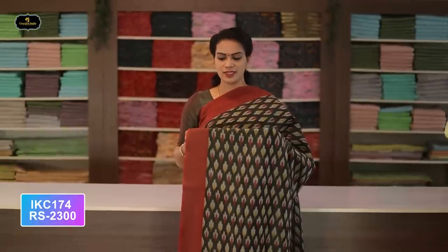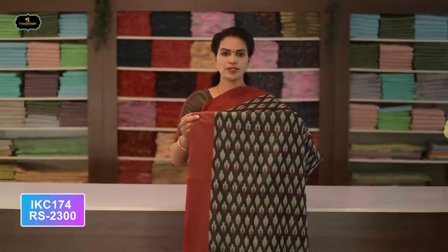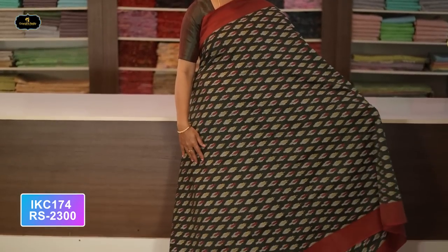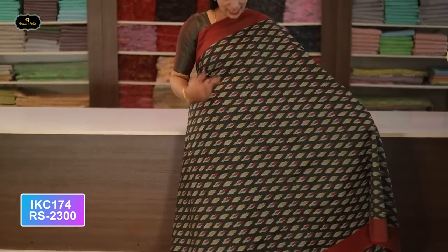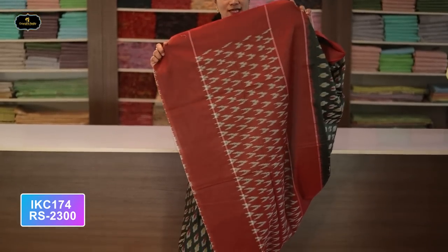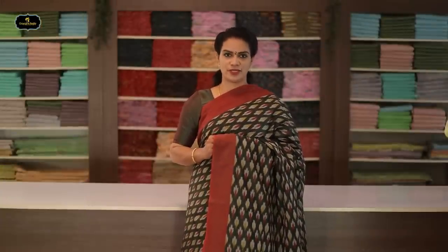Saree number thirty-eight: color rust and orange color combination. Saree number thirty-nine: color dark gray and maroon color combination. Borders — two borders equal size, four inches. All over saree, Ikkath design. These sarees can be used multi-purpose — like frocks, long frocks, lehengas. Contrast color pallu, Ikkath design. Without blouse saree, two-by-two try. Cost after discount: 2300 rupees.